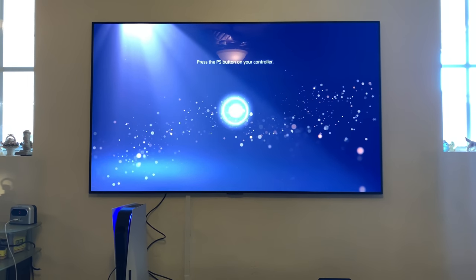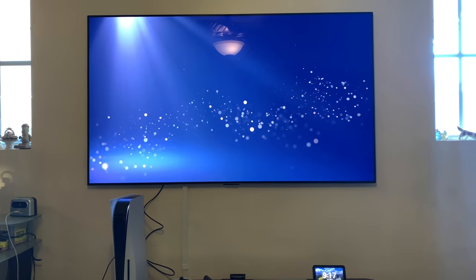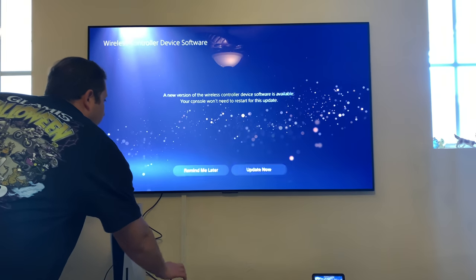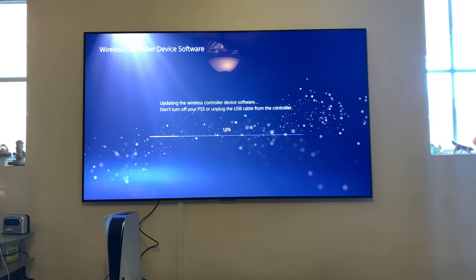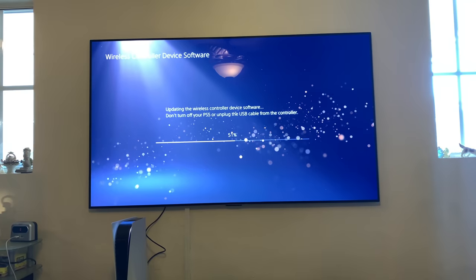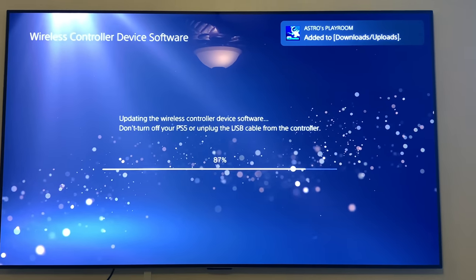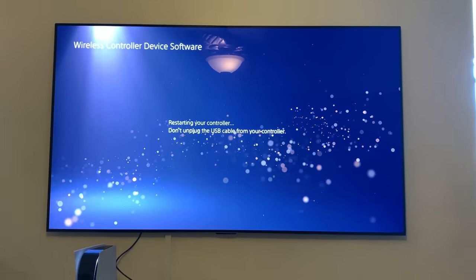Press the PS button on your controller. Wireless controller device software. To move, press the right or left buttons. Updating the wireless controller device software. Don't turn off your PS5 or unplug the USB cable from the controller. Zero percent.